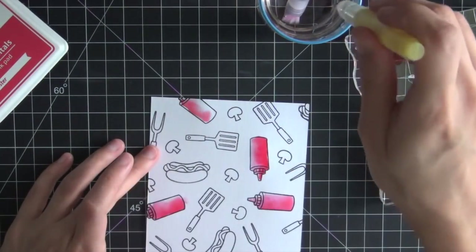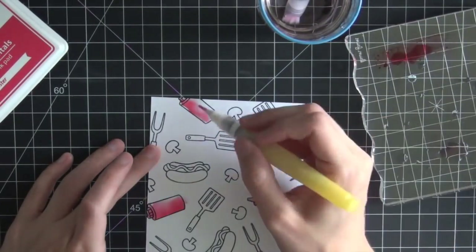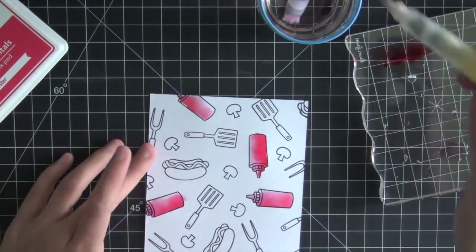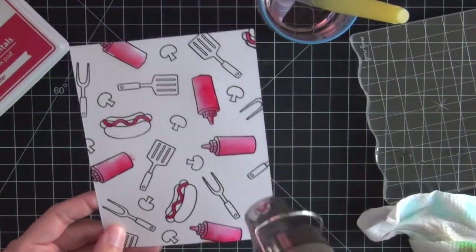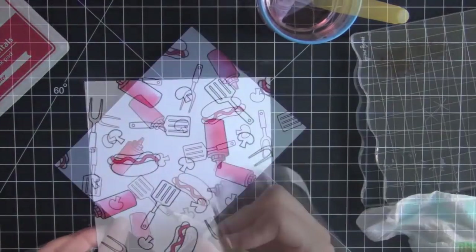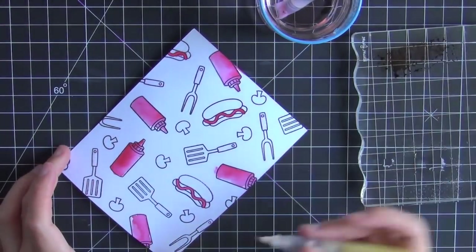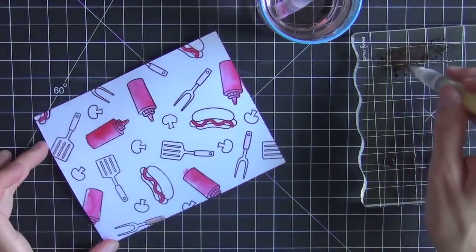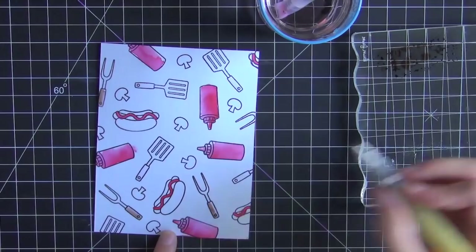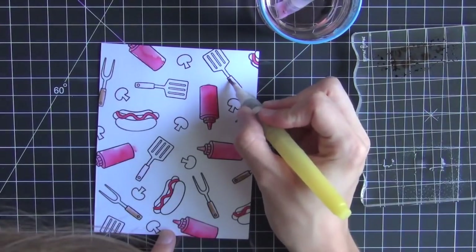I'm just going to finish filling in my ketchup bottles, and I also quickly filled in the ketchup on the hot dogs using the same process. Then I'm going to quickly heat set that before I smear all the ink when I move on to the next portion. Now I'm taking some brown ink and I wet everything off camera.